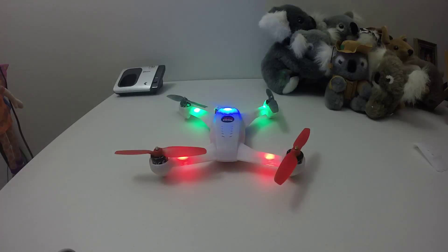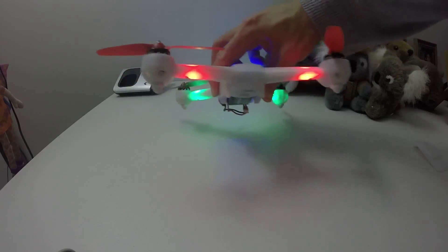Hello everyone, this is JT Gravity RC. Welcome back to my channel. In this video, I'm going to show you how a brushless, small brushless models spin. And this comes from the Blade 200QX.